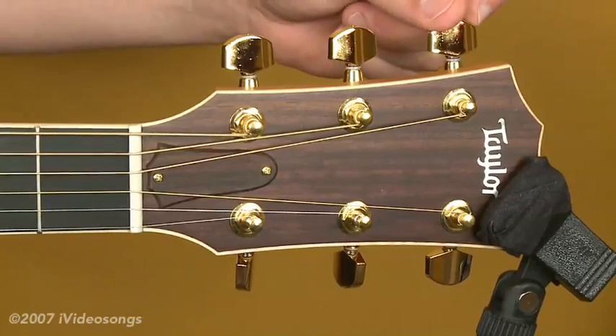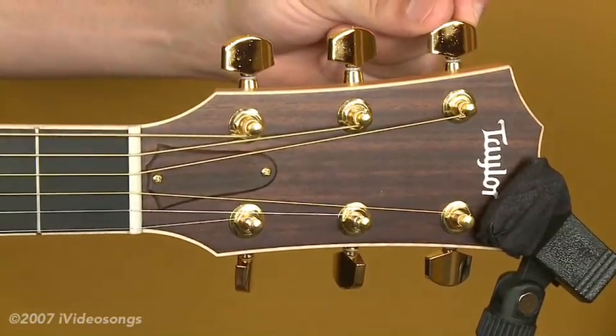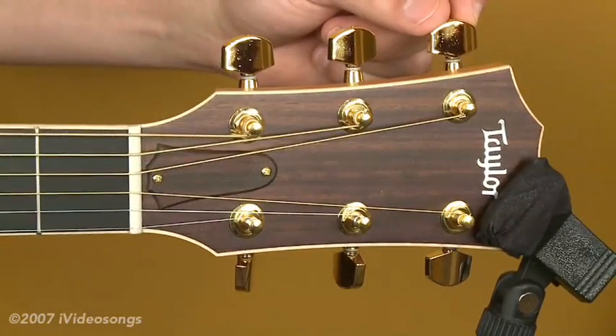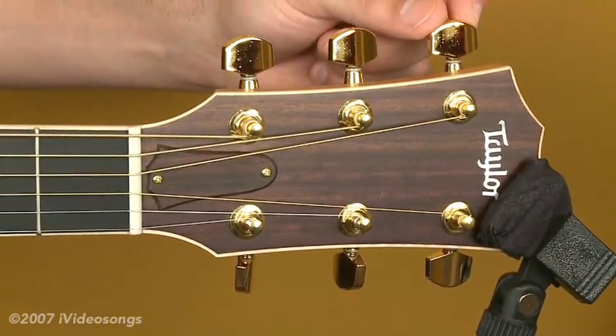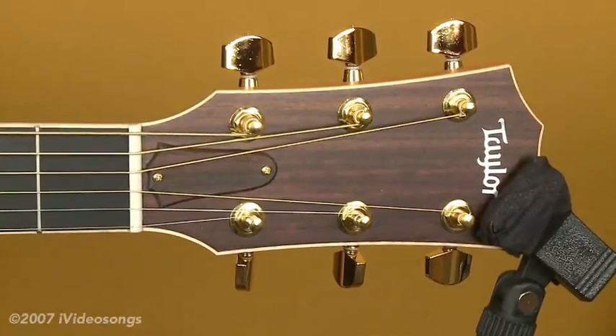One of the first challenges beginner guitar players encounter is really changing strings. If you break a string or you just want to change them because they're old, you're going to need to know how to change strings by yourself. The first thing you're going to want to do is just get familiar with the concept of string gauges and understand what gauges go for each string.